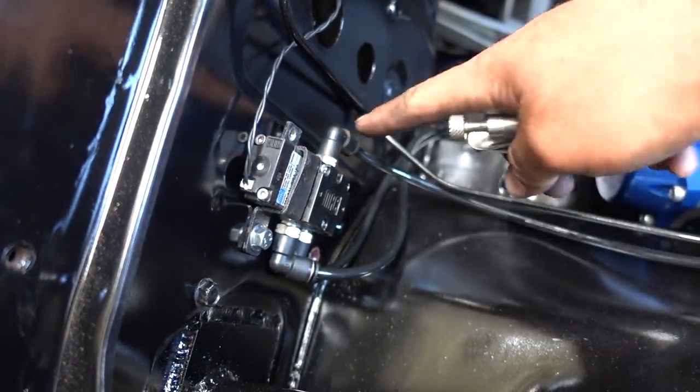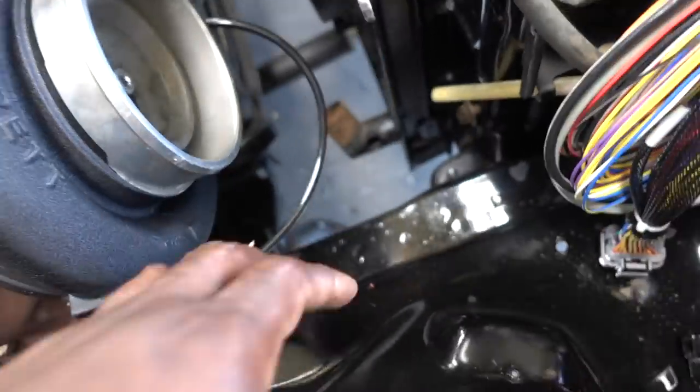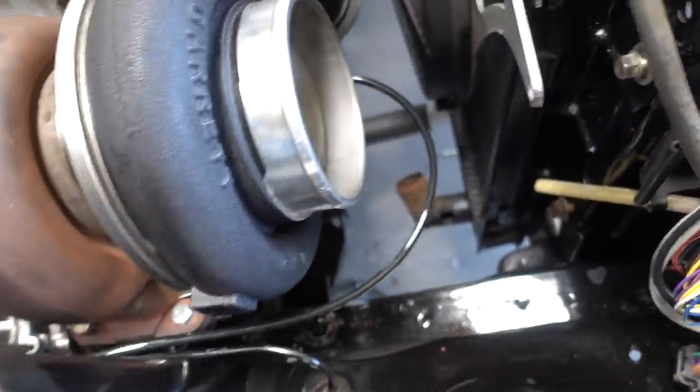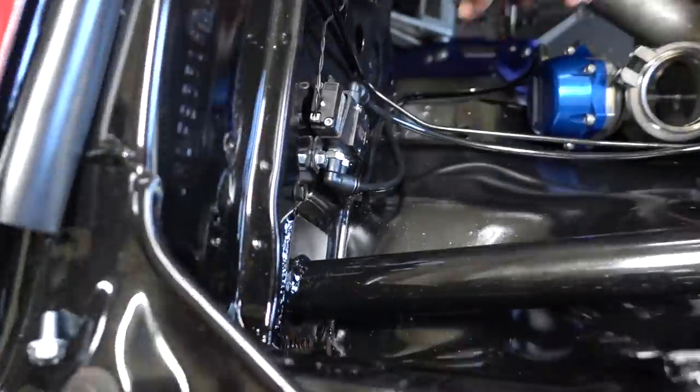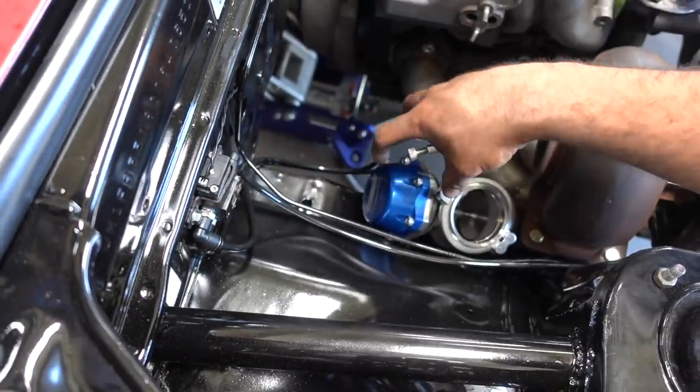The bottom port goes to the bottom of the wastegate, and the top one is the one that changes the pressure to the boost controller to make it boost more. You sure you have that right? Yeah, I have the same one in my car. If you don't have it right, people are going to make fun of you. No, that's right — they don't make fun of me, I don't care.